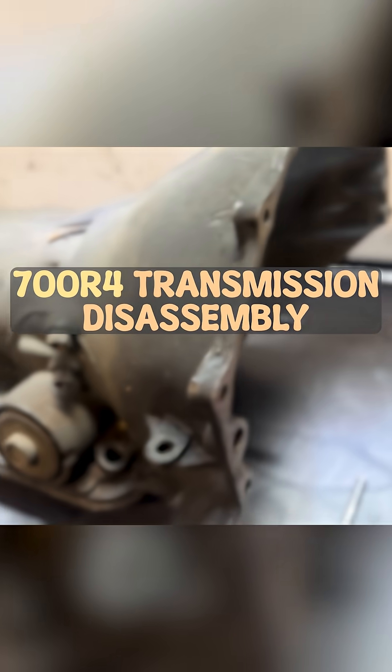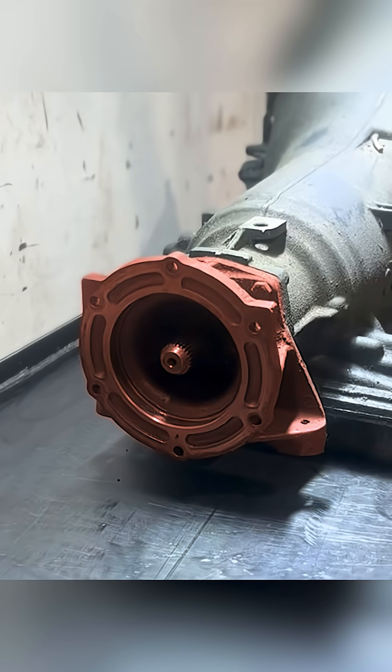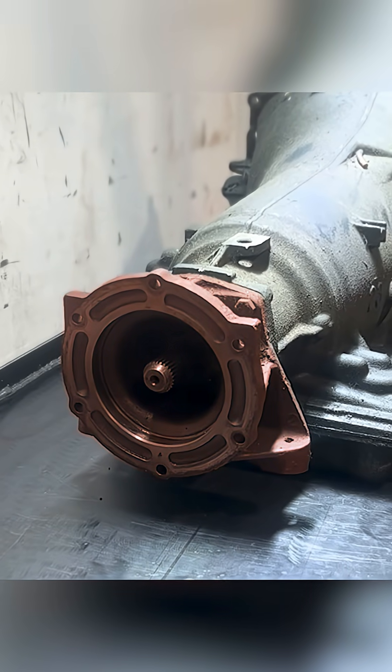For the bench, we have a GM700R4, but we're going to start by pulling our transfer case adapter off of the transmission.